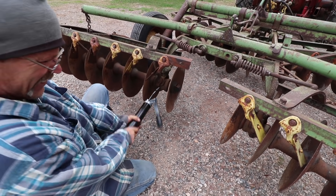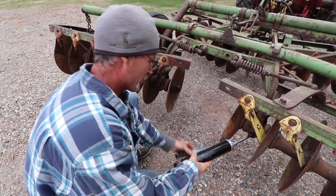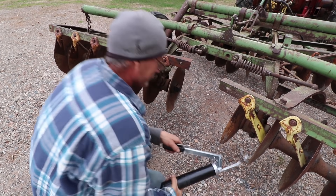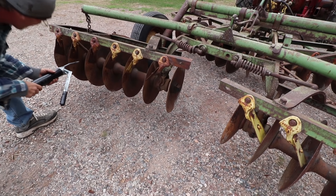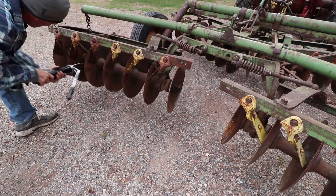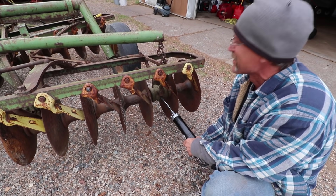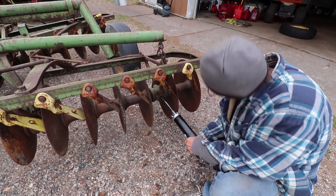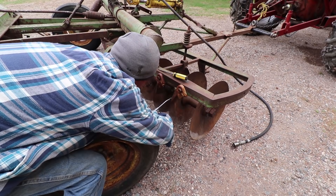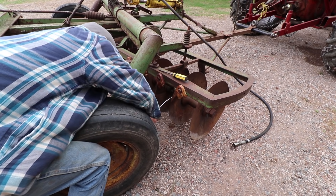I cannot get one fitting to take grease. Probably hasn't been greased in — I think these were built in the 50s — probably hasn't seen grease since the 50s. That one is the first one, the only one. There might be some up front we can try, but I hope that one takes it too.